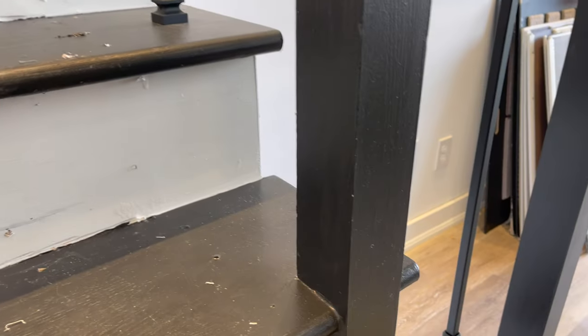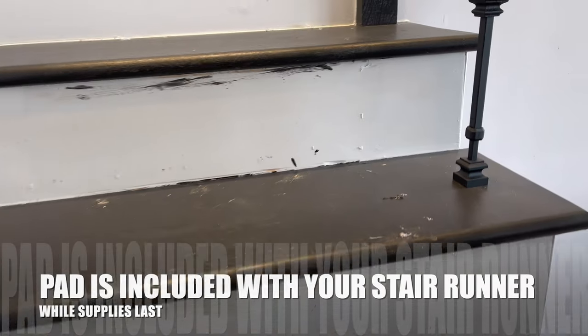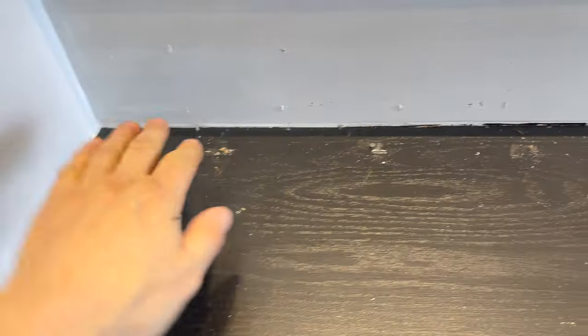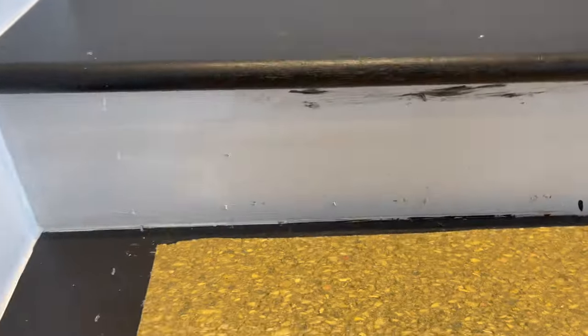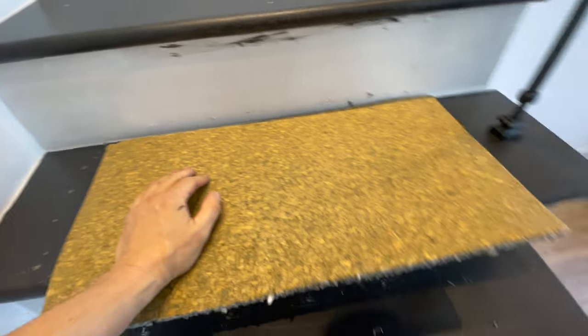We can pop staples in. What we want to do is center our underpad on these stairs. We want to find the rail and find the center between the rail and stringer. I've already got my underpad cut down to 24 inches.